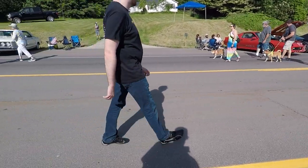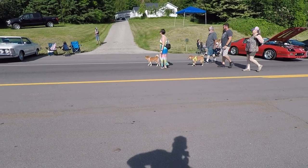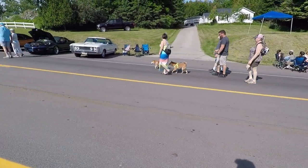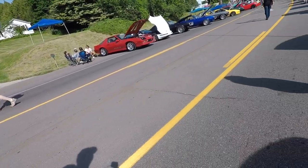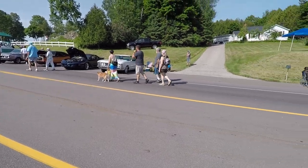The dogs are there. You've got to have the dogs. They love that — they're with their owners and they love the fact that they're walking.